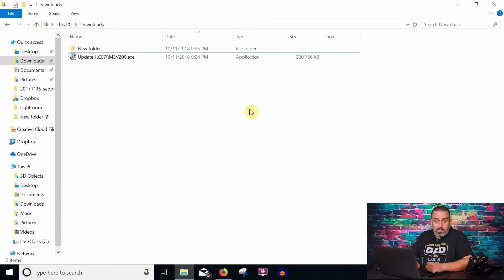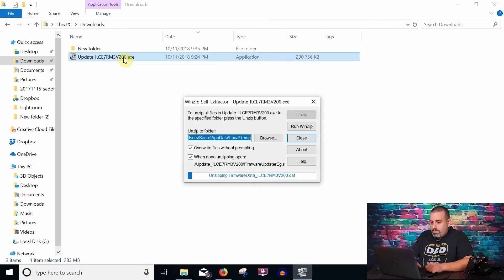Once the file has downloaded, go ahead and locate the folder that you saved it to. I've saved mine to my Downloads folder. You will see a file named Update ILCE-7RM3 version 2.0. Go ahead and double-click that — it's going to run through the WinZip self-extractor.